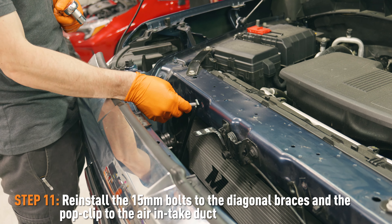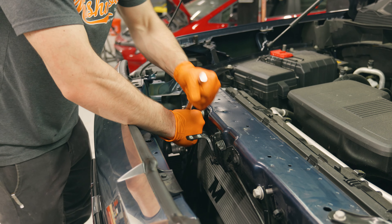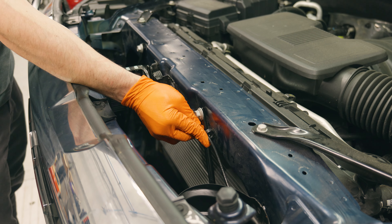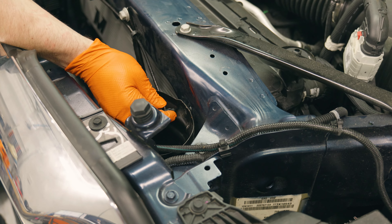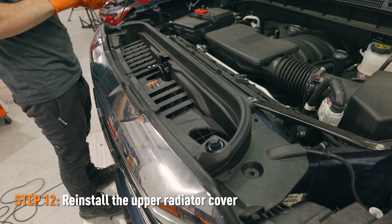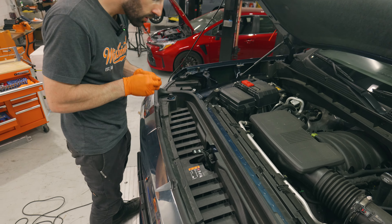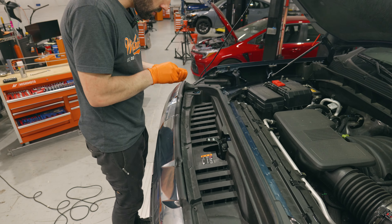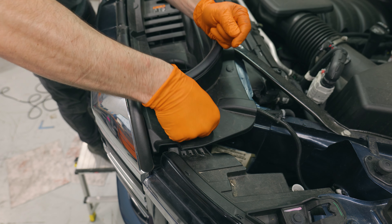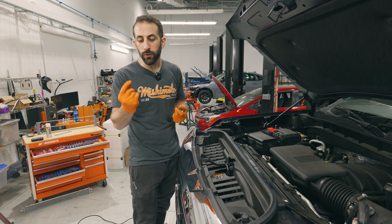Now we're just reinstalling the bolts for these support bars — 15 millimeters. Don't forget to reattach the cable and don't forget to reinstall the pop clip for the air intake duct. Just reinstalling the cowl panel, throwing these pop clips back in. Before you close the hood, do not forget to reinstall the hood latch handle right here — it's two T15 screws.